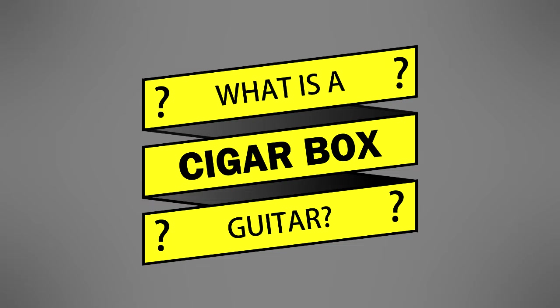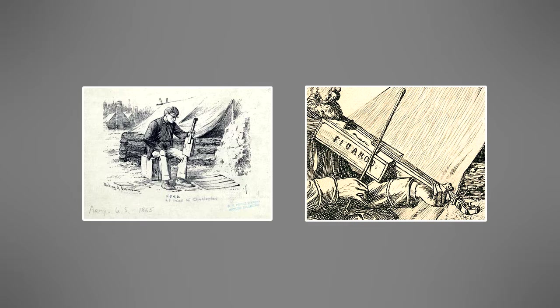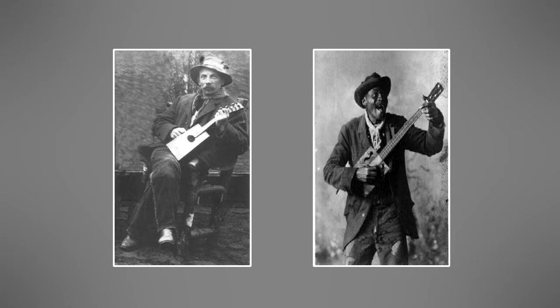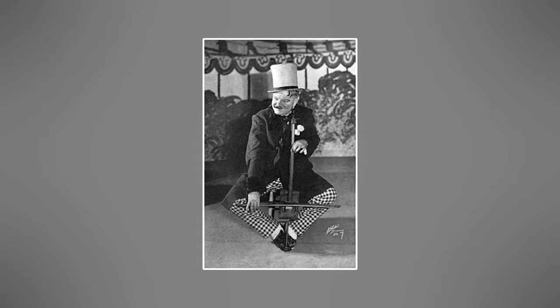Let's begin with a brief history of the cigar box guitar. Cigar box guitars have their roots in the mid-1800s, but became widely popular in the rural American South during the Great Depression. Without money to purchase guitars, people resorted to making instruments out of common, everyday items. One-string cigar box guitars, called diddly bows, also used broomstick handles and steel broom wire in their construction.